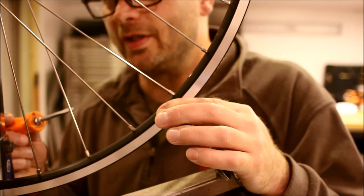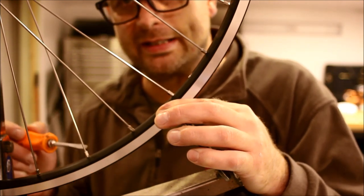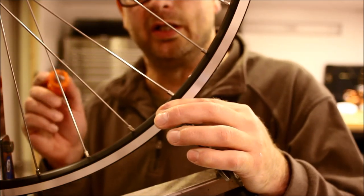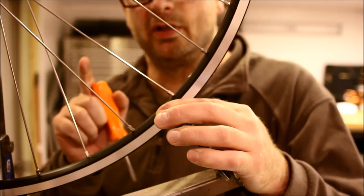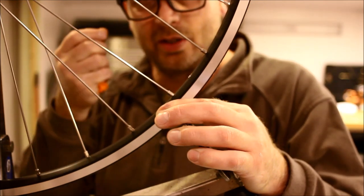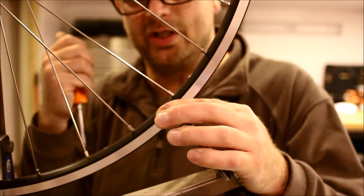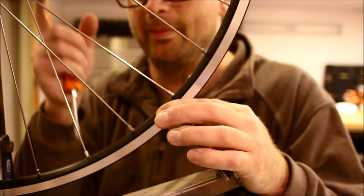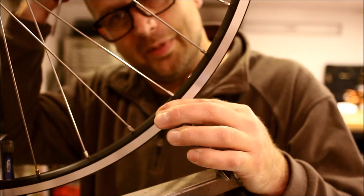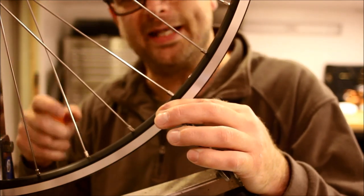The shorter spokes alone are probably not going to be enough. Having completed step one — hub adjustment — and step two — driving everything up — now I'm going to do step three. I'm going to turn one full turn of every spoke on the disc side, pulling the rim farther over so we get a good dish in the end, with the center line of the rim in the middle between our fork dropouts.